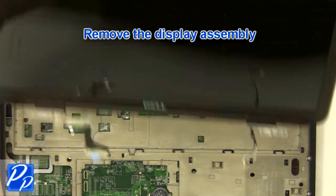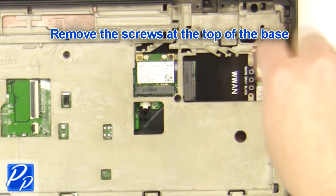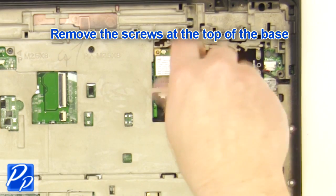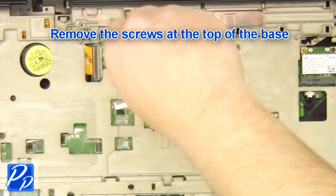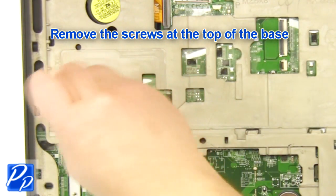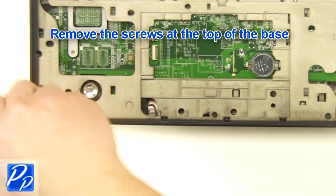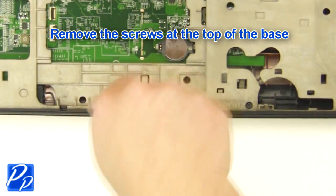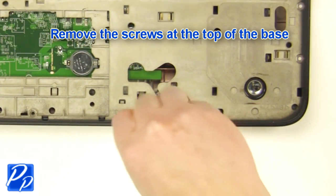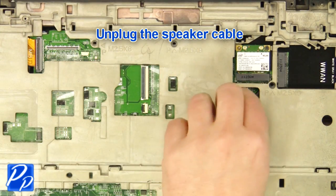Remove the display assembly. Remove the screws at the top of the base. Unplug the speaker cable.